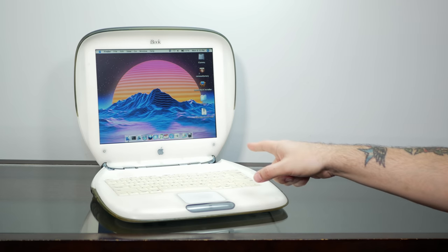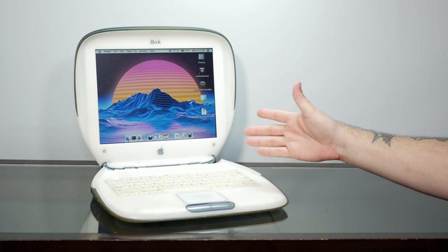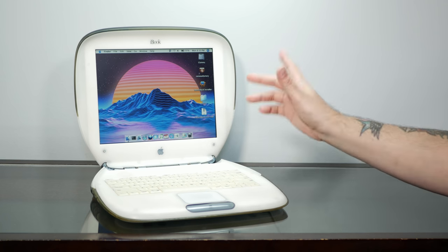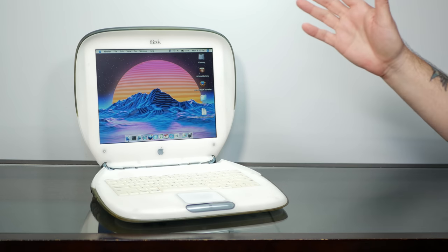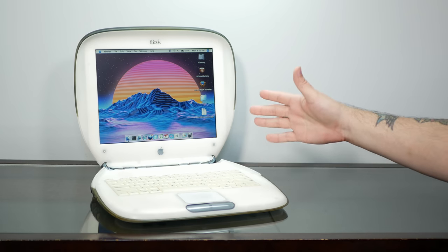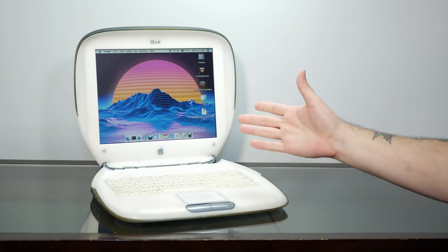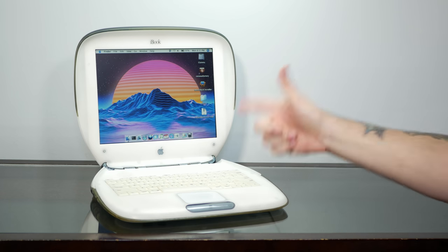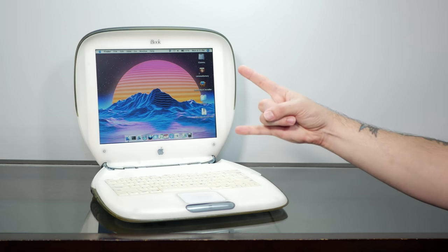Some of you might not like these mods where we physically change the case of a vintage machine, and that's understandable. But there's really no way to undo this discoloration, and if we change our mind later, we can always just add in new shielding. I'm hoping the transparency will hide some of the discoloration and give this machine a really, really cool look. So let's tear this thing open and rip out some metal.